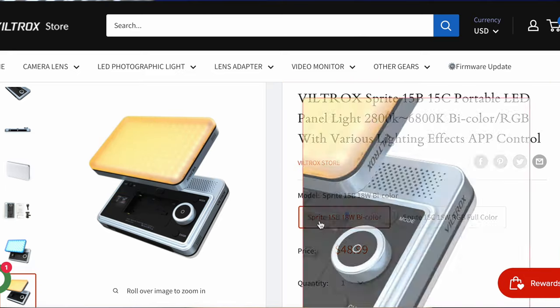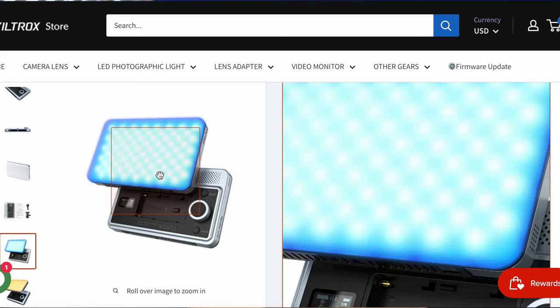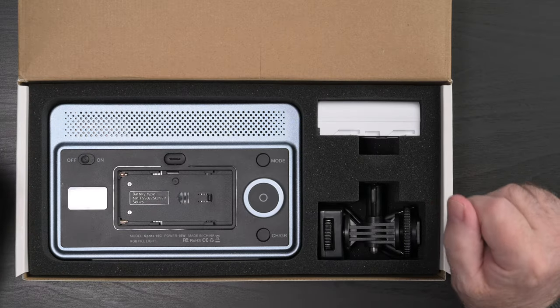Hi, Ray here. The Viltrox Sprite light comes in two versions: the 18-watt 15B bicolor, and the subject of this review, the 15-watt 15C, which is a full RGB light producing 36,000 colors.